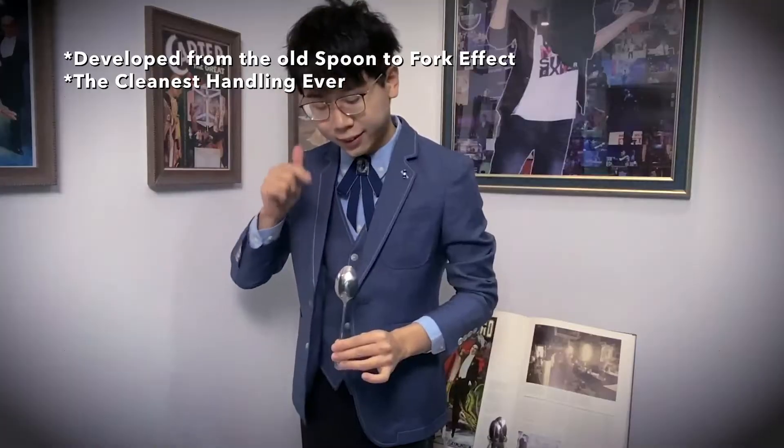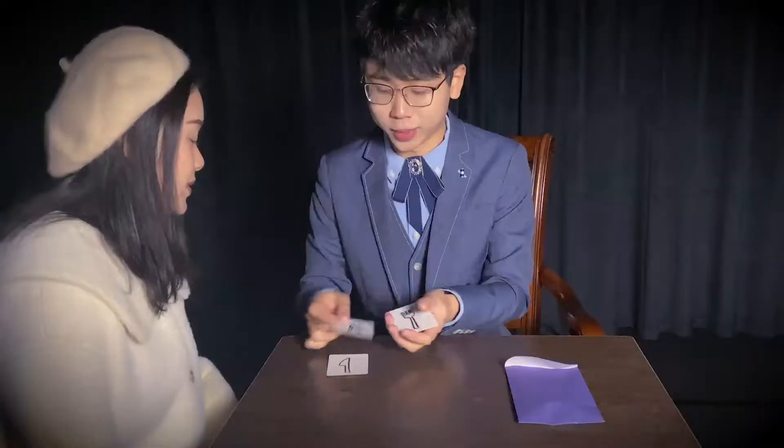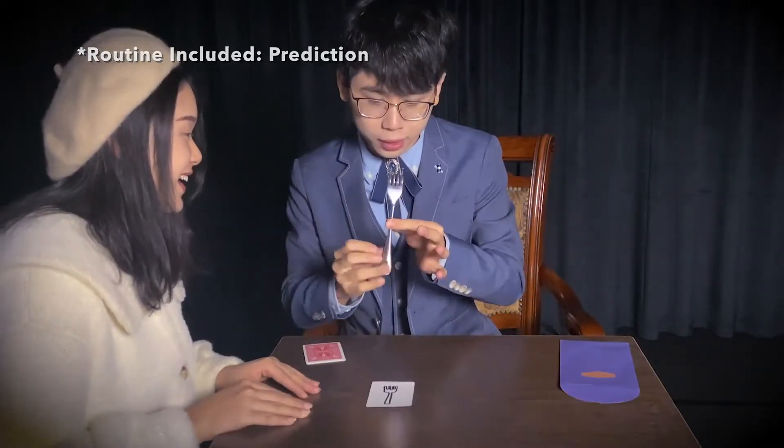It is not only visual for social media and TV, but also practical for live performances. There are a lot of routines you can do with it. This is like real magic — manipulating the shape of metal.